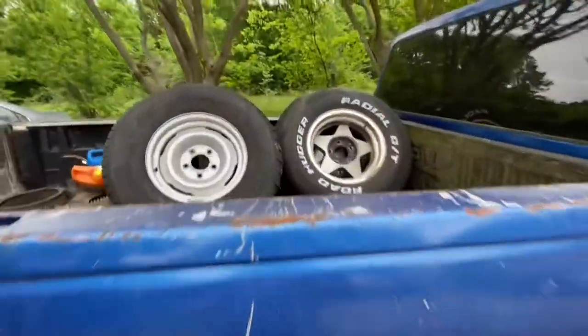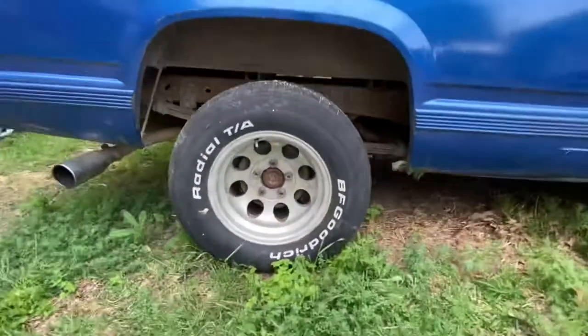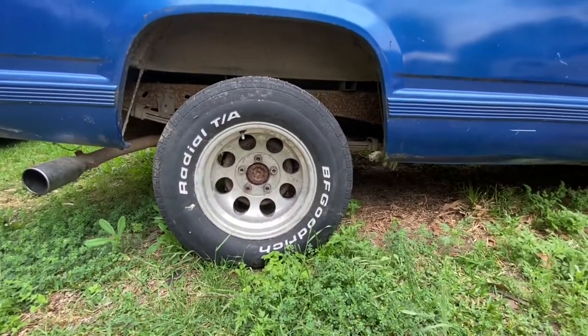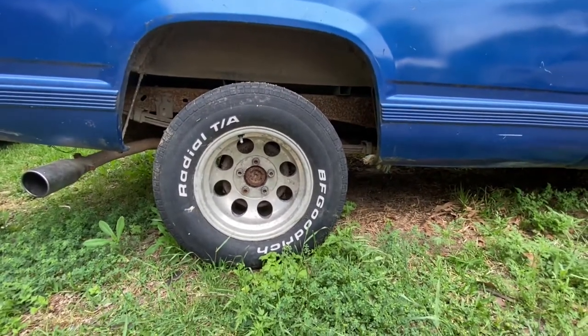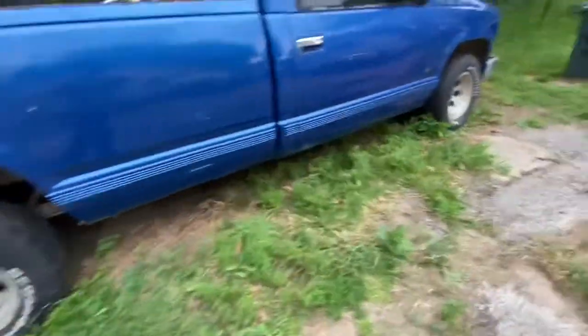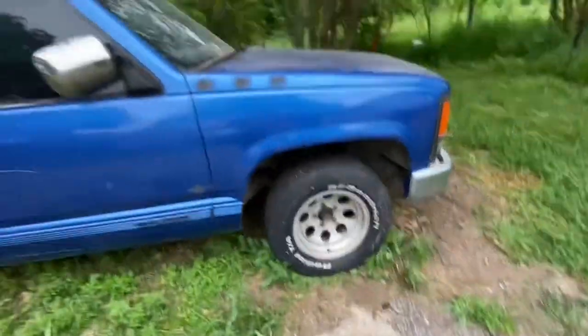These were the original rims — you can see they were mismatched. Funny story on how I got these rims: I was at a customer's house and tried to buy them off him, and he told me I could just have them. He said he'd been trying to get rid of them and nobody came to pick them up. I said I'll take them off his hands right now, and sure enough, here they are. They feel good — it's a cool little back story on how I got the rims.